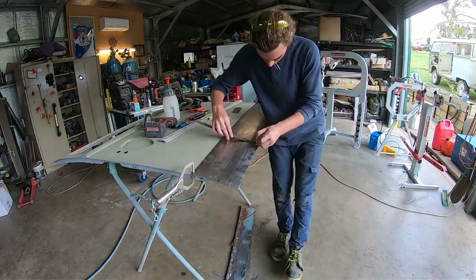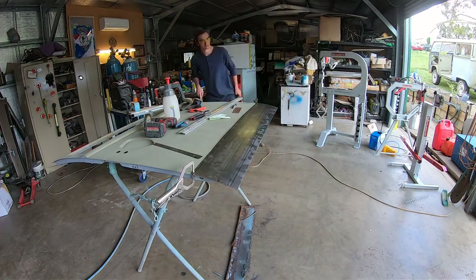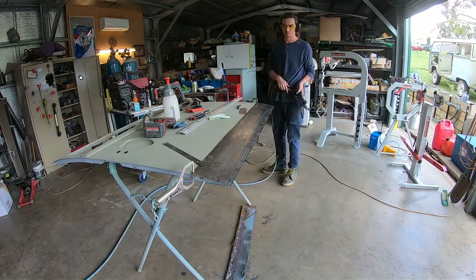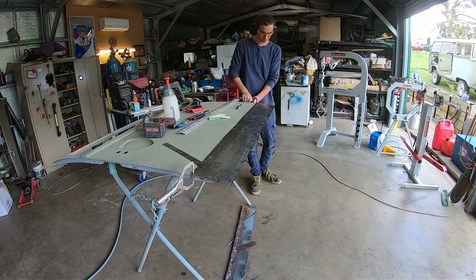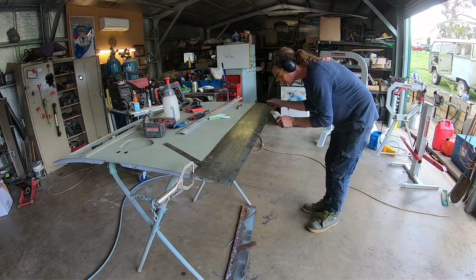Andrew cleaned it up with the wire brush, but I came in and said I think we better remove that back support - it's going to be better. So I got in, cut it out, and we'll make another piece and weld it in.